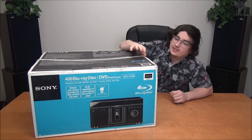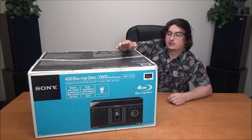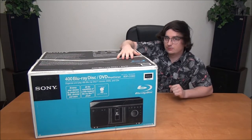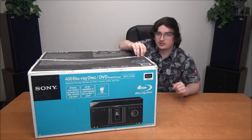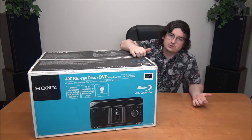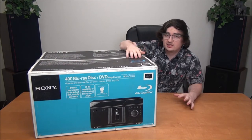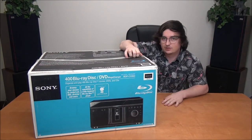Look at this thing — it's a brand new 400-disc Blu-ray player in the box. It's going to allow you to load up 400 Blu-rays and play each of them one at a time. You can even load CDs or DVDs into it. This thing is pretty amazing, it is ultra rare, and we're going to take it out of the box right now.